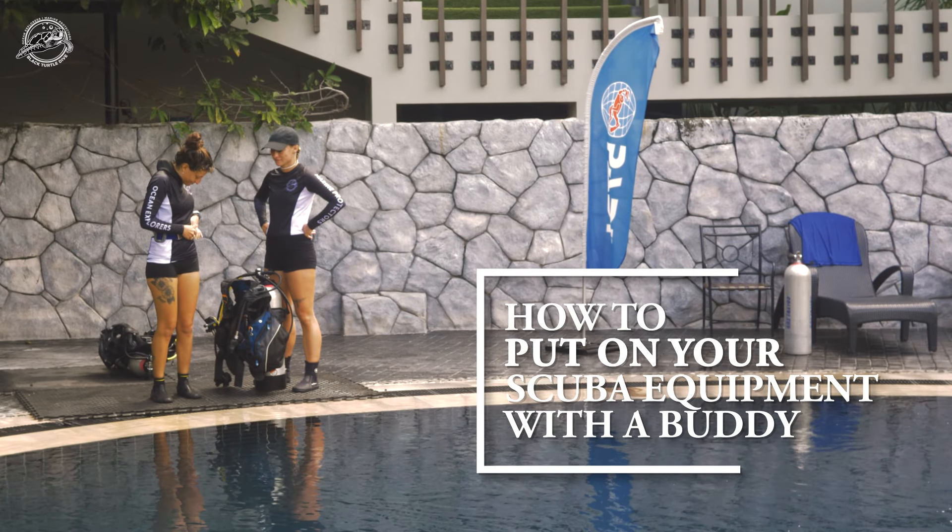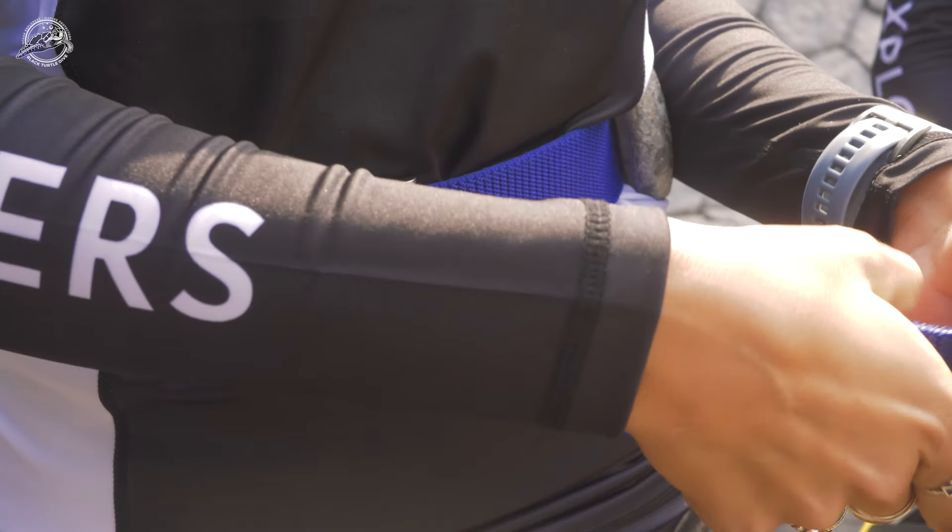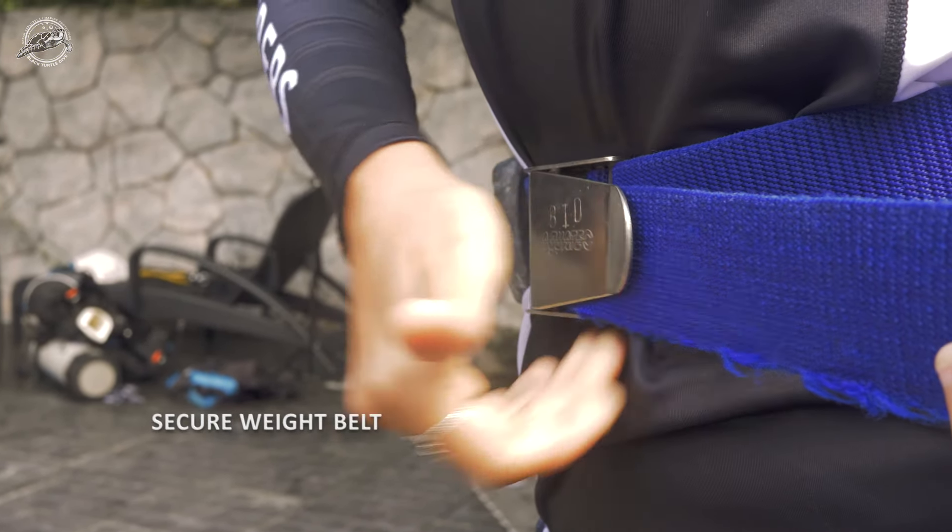This is the easiest way to put on your scuba equipment with a buddy. Before putting on your BCD, put your weight belt on and make sure the buckle is secure.